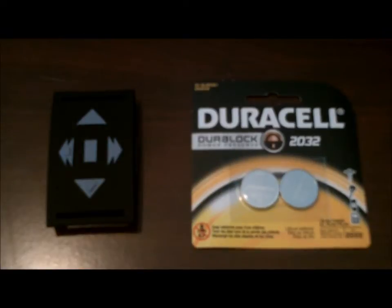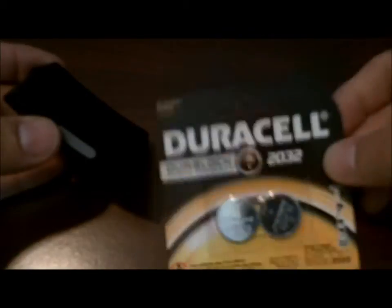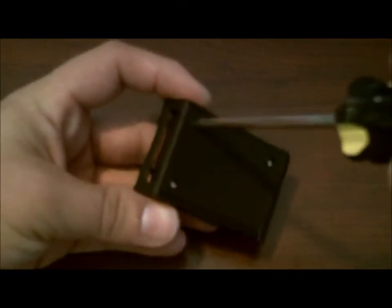To change the battery on the remote, buy replacement batteries that are CR2032 — they say DL2032 but they're a 3-volt flat battery, basically like a large watch battery. There are three screws on the back of the remote and all you have to do is remove all three screws.